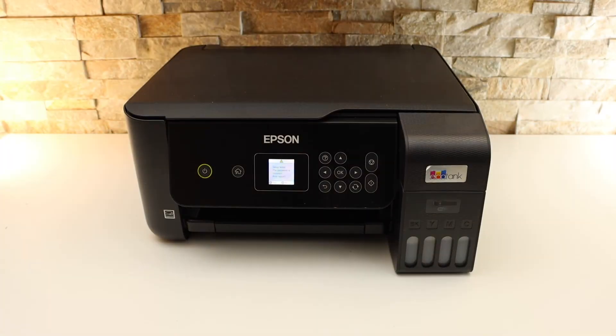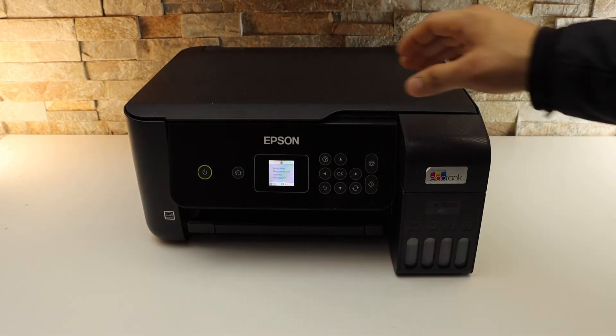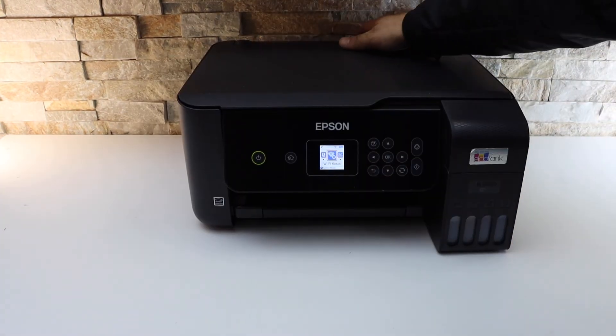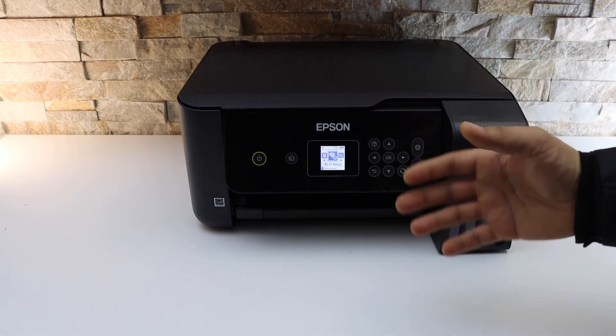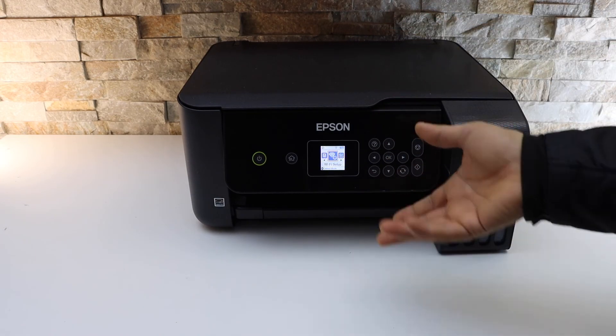Once it is connected, we are ready to use the printer. You can also use this printer with a USB data cable if you don't have a Wi-Fi network. Thanks for watching.